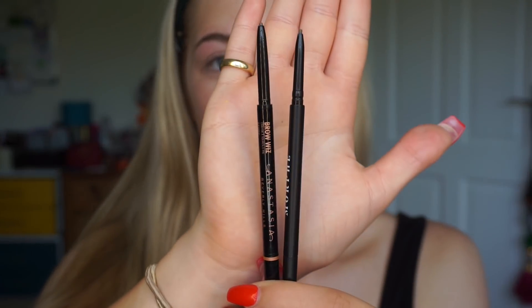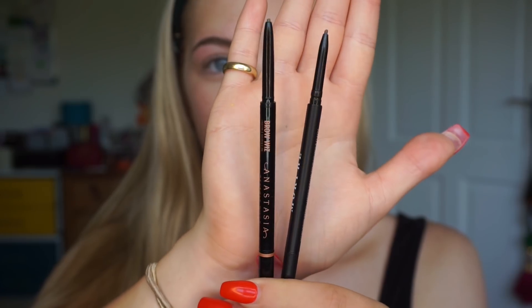So obviously I took this eyebrow off and I'm going to start fresh so you guys can see how these work. Today I'm starting with the two micro brow pencils in the shades Biscotti and Latte. I did explain earlier that these are very similar to the Anastasia Beverly Hills Brow Wiz. If we do just a quick side-by-side comparison, you can see that these are very similar.